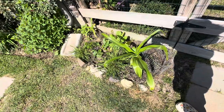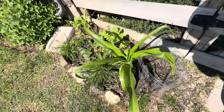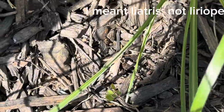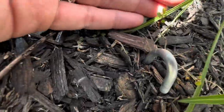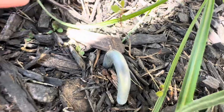Over here I have the crinum lilies, and there's a few things in here. Under here there is liriope and a lead plant. This tiny little plant is a lead plant — really cool native. It has purple spiked flowers. Let me get this out of the way so I can really show you the tiny little leaves. This is a second year plant.